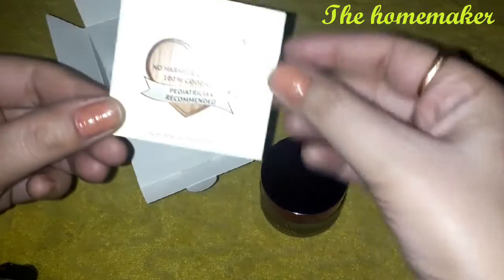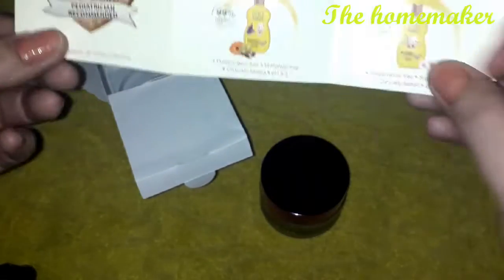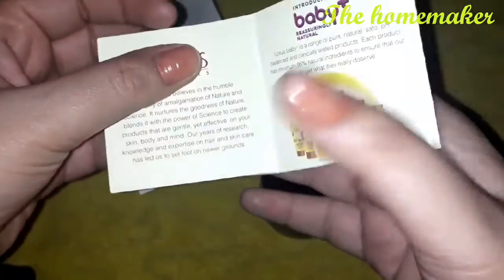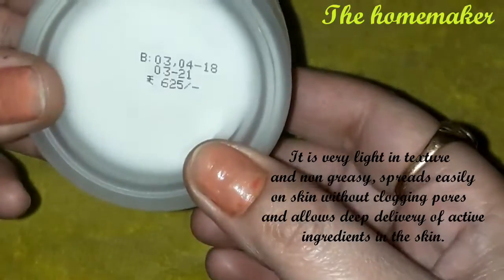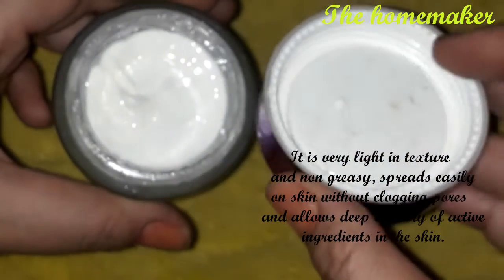When I finish this cream I will definitely reuse the glass tub for my DIY creams. After opening it, there is a small card and pamphlet inside showing other products from the brand, so you can check those out. The cream is 100% safe and made with natural ingredients. The texture of the cream is very light — it is creamy but non-greasy.